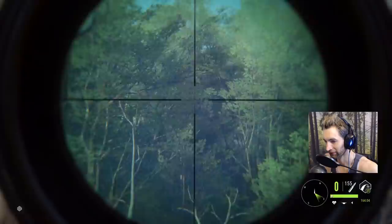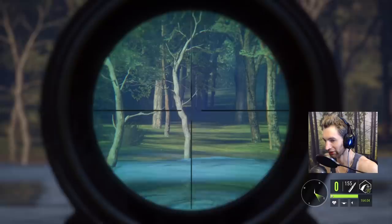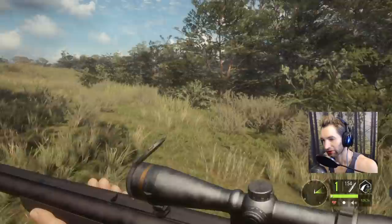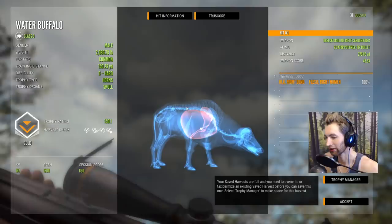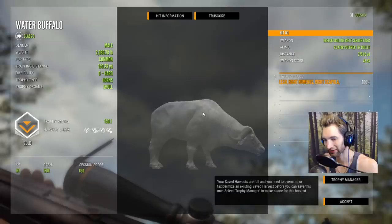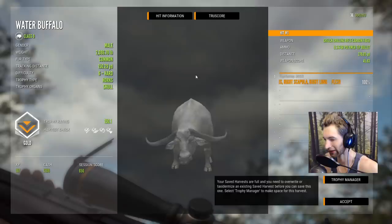I felt pretty confident about that — it hit pretty much right where I wanted it to. He's probably gonna run a good ways but that should have been a single lung. That is a vital — he definitely went down. Right here he is, on the back side of this brush, tipped right over. That's a gold, 278 yards out, dropped in there perfectly. I was holding for the top of the lung-spine area and it dropped maybe about 10 inches. Trophy rating of 150 — that's our first water buffalo with the 9.3 that we've gotten a gold with a single hit without spinal cord, heart, or brain.